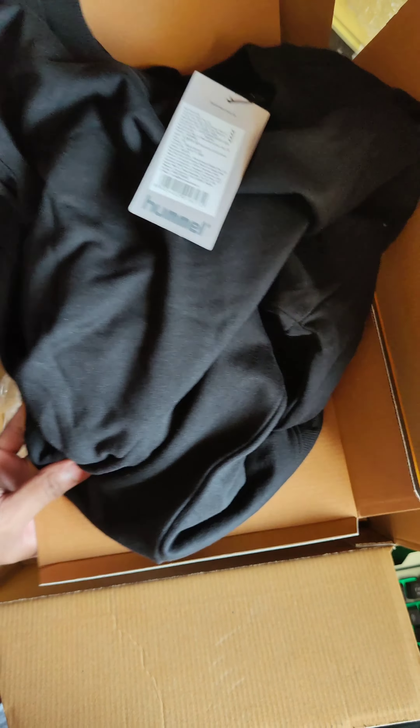Next is this jumper. They asked me about my size, and this is a jumper with PWC branding. The MRP is 2899 and the quality is pretty impressive. We will have to wait for the winters to check it out properly. Let's keep it aside and focus on the next one.